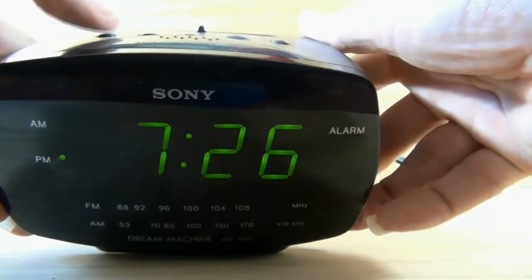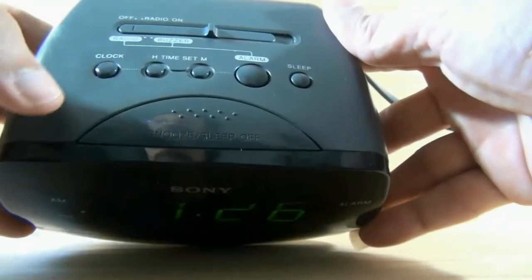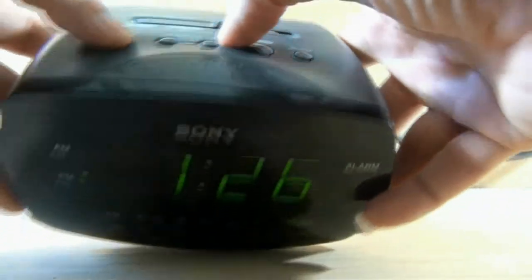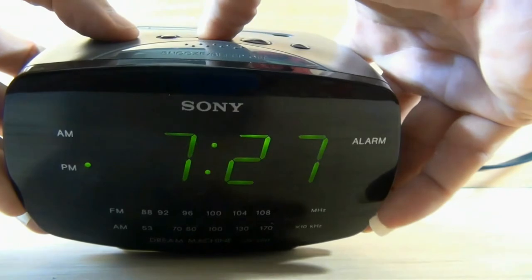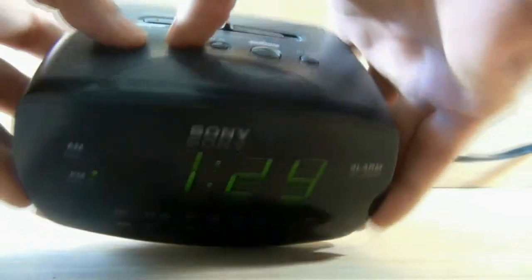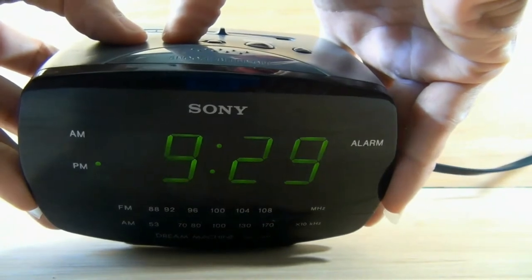If you want to set the time, turn the clock button. From this button you can change the minutes — like that. From this button you can change the hours — like that.